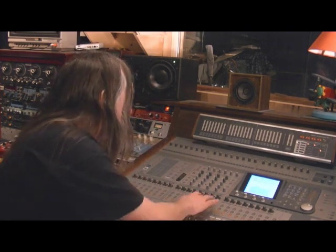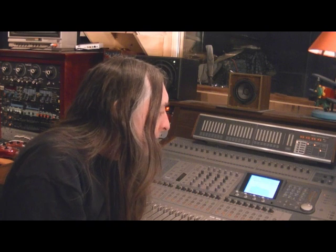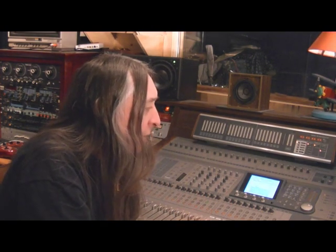This console also offers something called the FAT channel — when you select the channel, there are controls for EQ, compressors, aux sends, all that sort of thing. It's there for you, ready to go. Flip to another channel, same thing. The FAT channel will jump to that channel so that you're actually turning knobs.